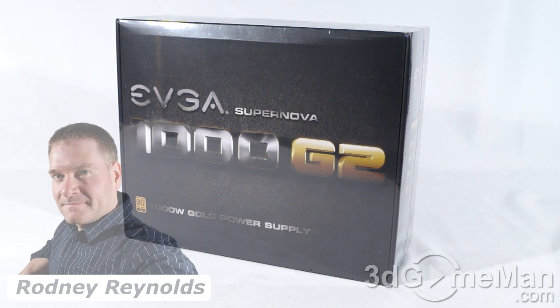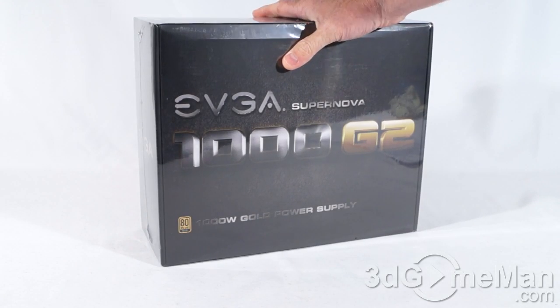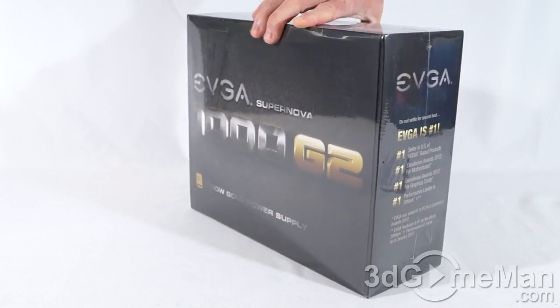Hello again, I'm Rodney Reynolds from 3dgameman.com, and welcome to another video review. Today I'm looking at the EVGA Supernova 1000 G2 1000-watt gold power supply. This is a fantastic-looking box that is wrapped in plastic.